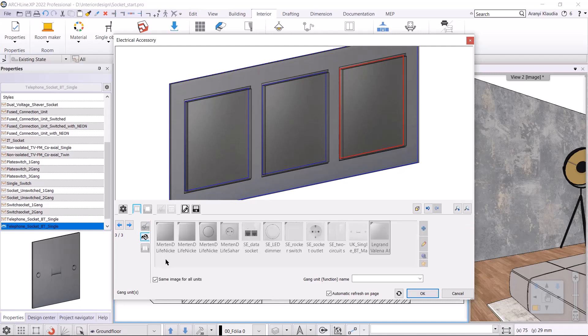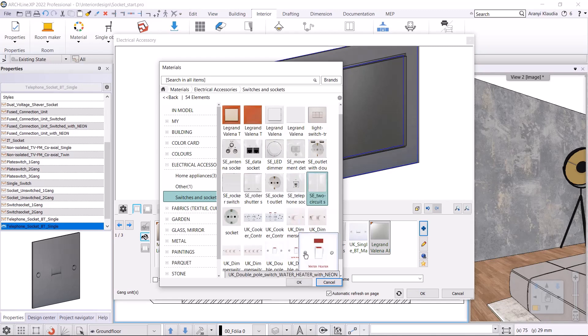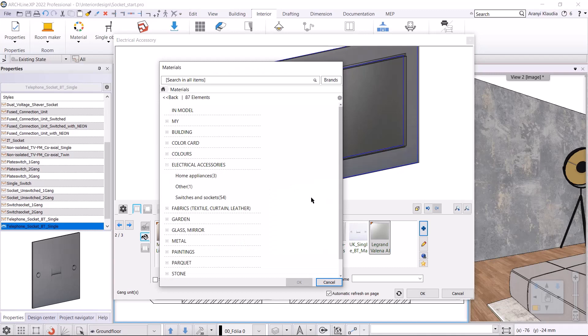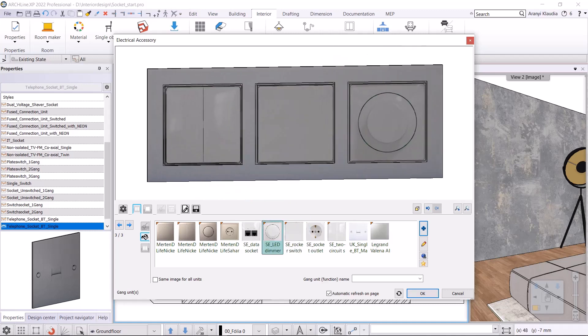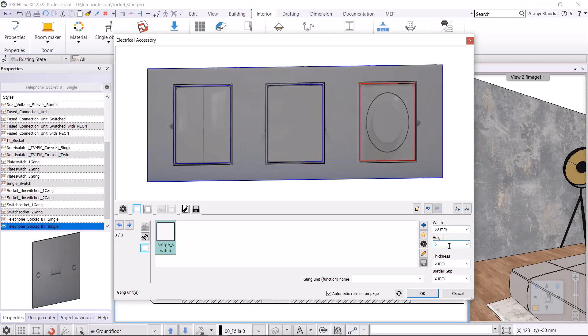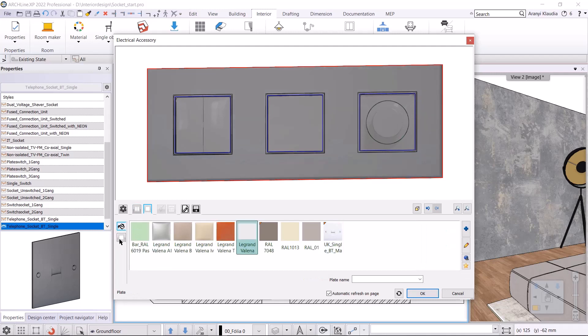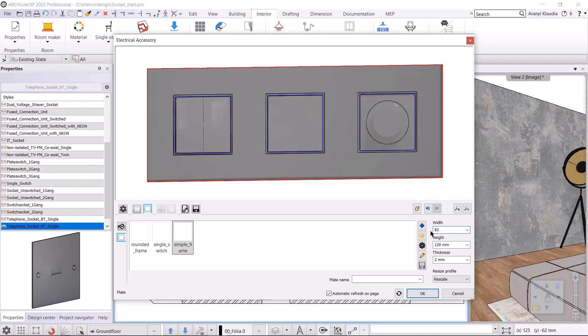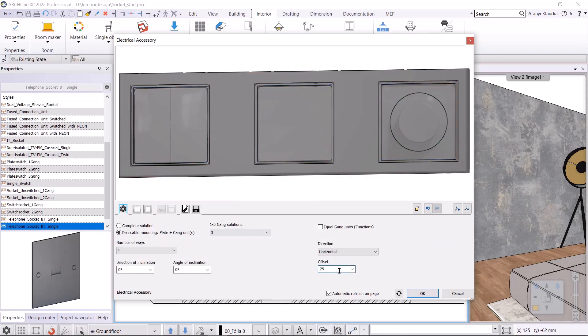In the next tab, I specify the image assigned to the unit. In this case, the same image for all units option must be deactivated. I select the image from the material library by clicking on the plus button. The first switch will be an SE two circuit switch. The second will be an SE rocker switch, and the third will be an SE LED dimmer. On the next tab, I set the dimensions, the width and height will be 60 millimeters. Next comes the plate setting. Here again, I choose the Legrand Valin white inner material. In the next tab, I enter the dimensions, width and height are 82 millimeters. In the settings, I set the distance between the elements. The offset is 75 millimeters.